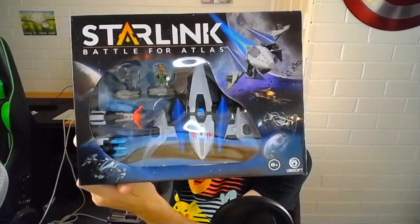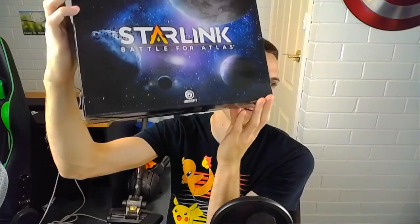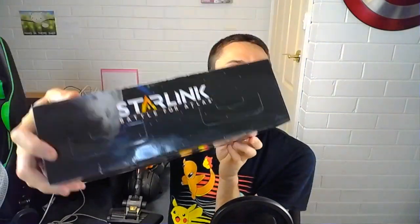It's getting intense — as you guys can hear, there are cops going past. But that's not going to ruin our unboxing. So let's have a look at the box here. Very nice. Starlink Battle for Atlas — nice on the back. Ubisoft make this.